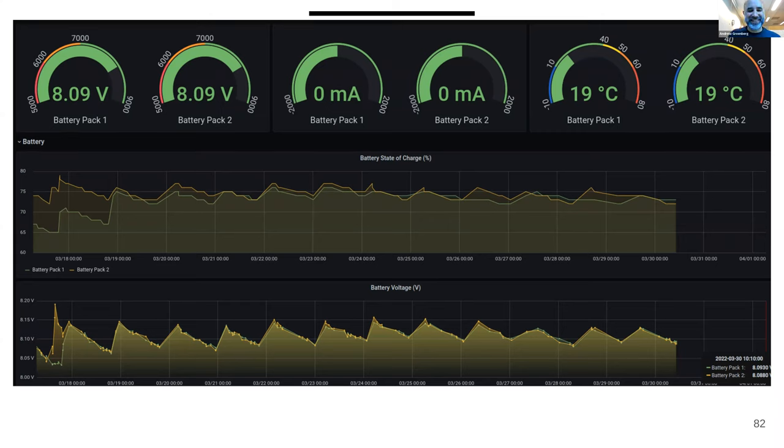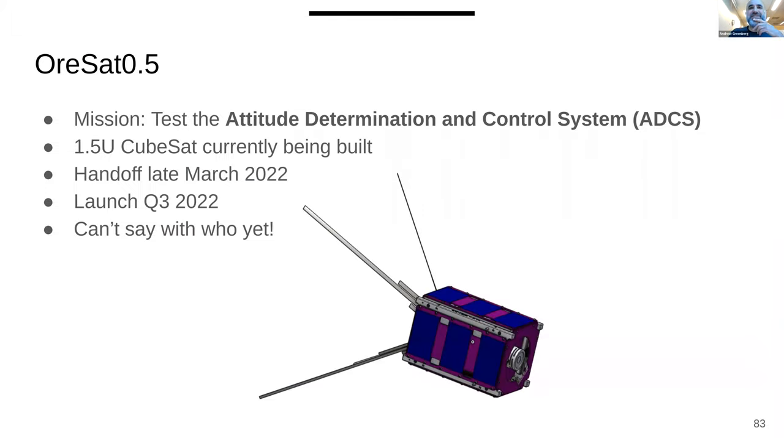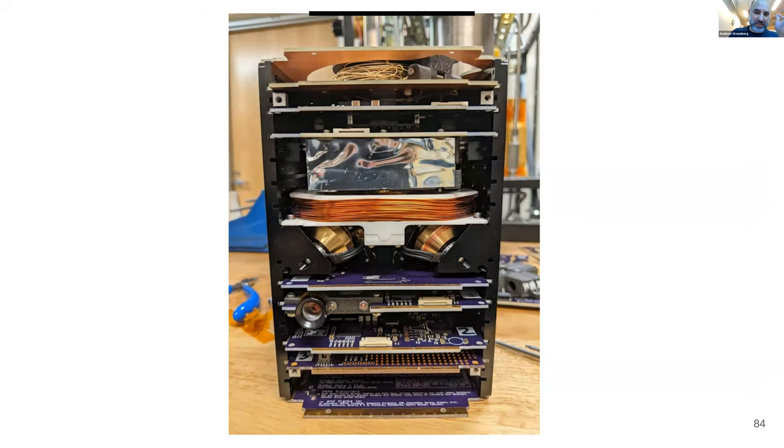Your first prototype is always terrible. Our second satellite is being delivered in December — it's a test of the attitude determination and control system. Once this one flies, we'll make the first steps toward our full mission. You can see the inside guts with the magnet torquers and reaction wheels.